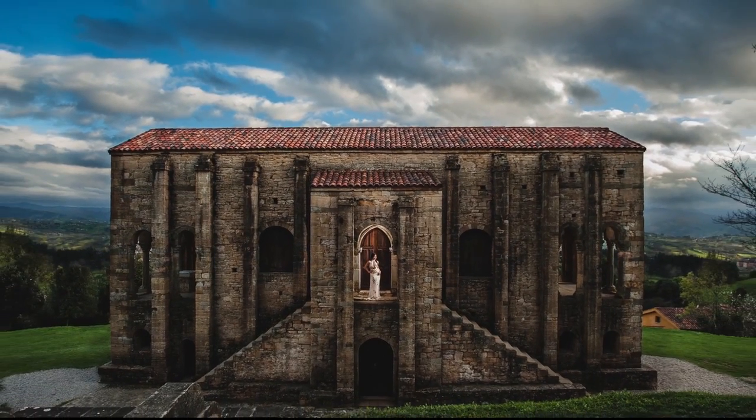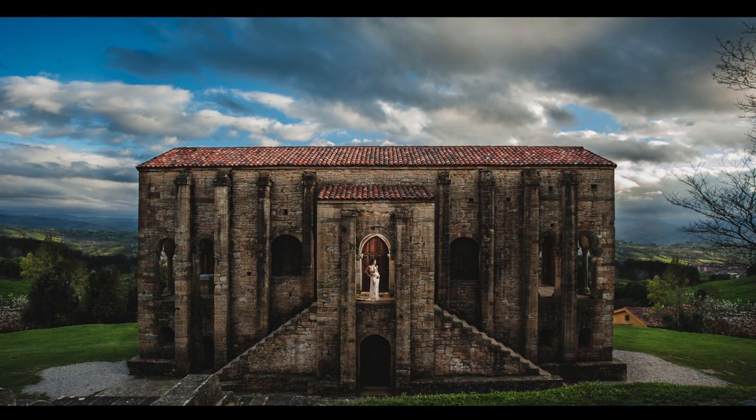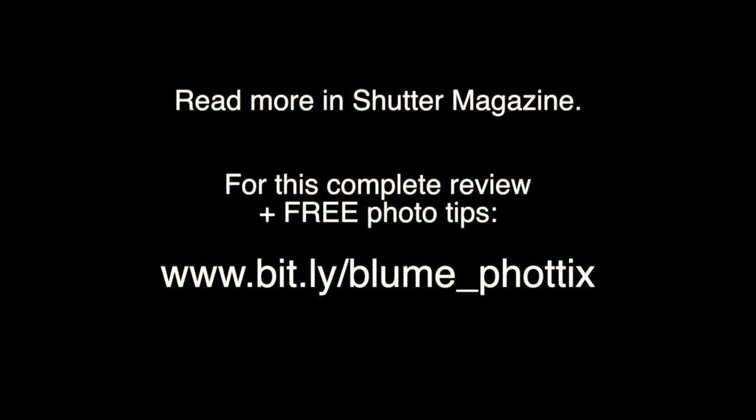Let's look at some of the accessories for these lights and see what we used on the shoots in London and what we really liked — and maybe what wasn't as convenient for us.